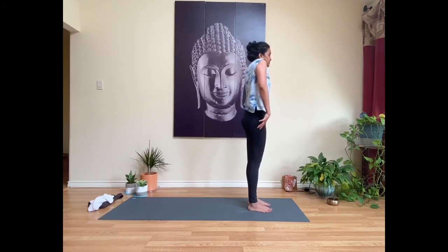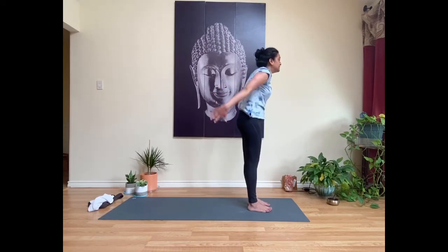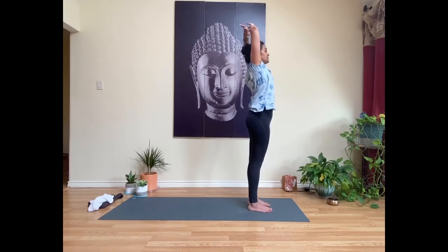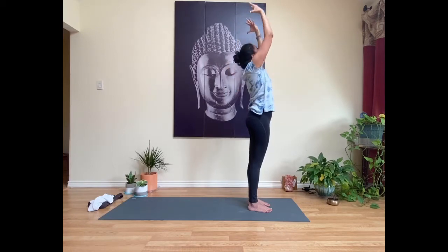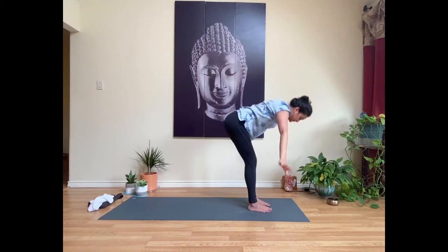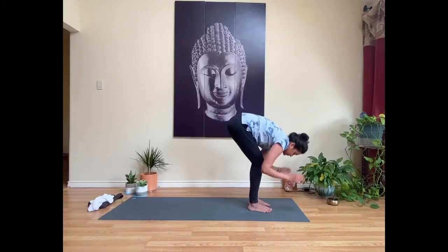Roll your shoulders up towards your ears on an inhale, then exhale and soften them down by your sides. Repeat two more times. On an inhale, sweep your hands up towards the ceiling. Exhale, cactus the arms — bend at the elbows, open up across your chest, draw your shoulder blades together on your back. Inhale, reach your hands back up toward the ceiling. Exhale, fold it forward. Inhale, lift halfway with a long spine; exhale to fold.